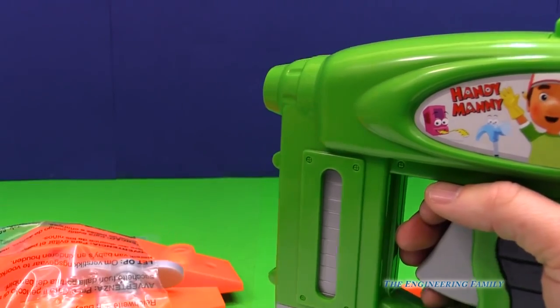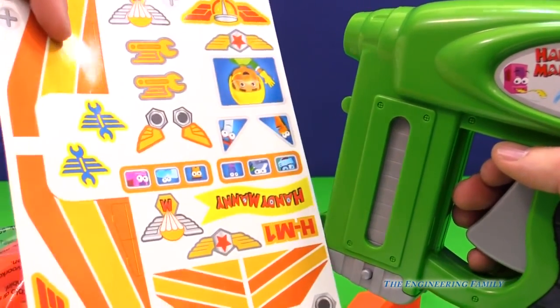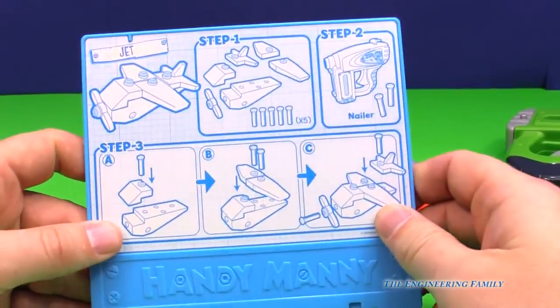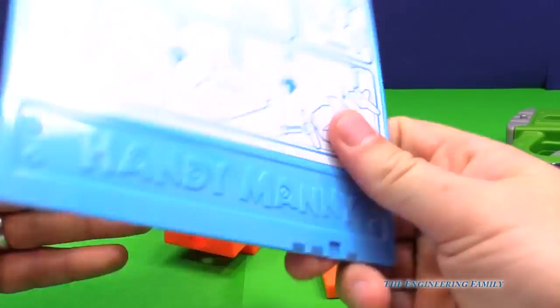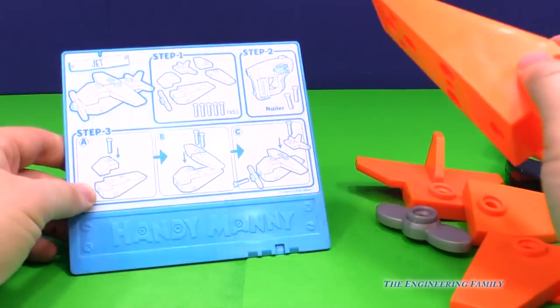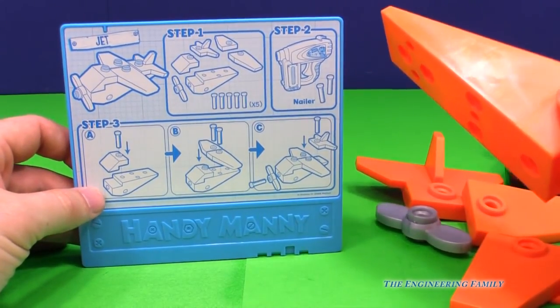Let's put this airplane together, and it's got stickers on it that we've got to put in place. Lots of fun things. All right, so these right here are our instructions. I like these instructions because they're on a nice big hard card and they're not going to get lost. So the first thing we've got to do is load our nail gun. Well, we've already done that.